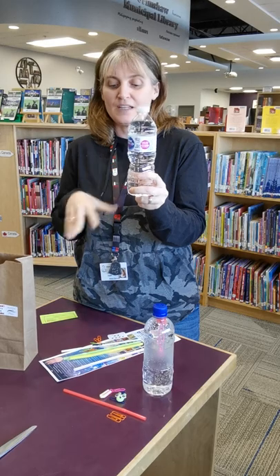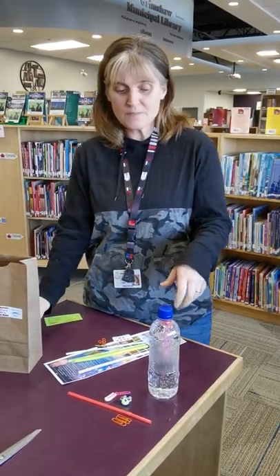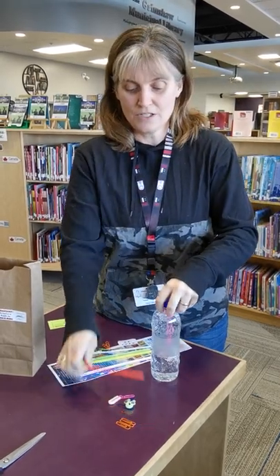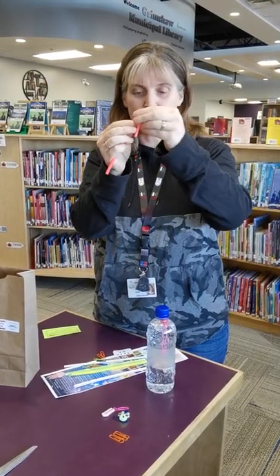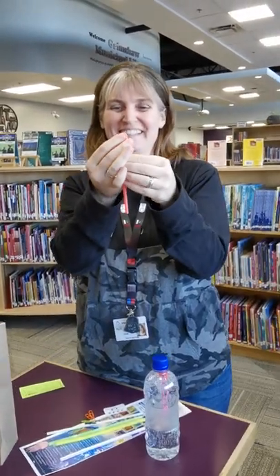When you get your kit, you're gonna want to take the paper off your bottle of water so it ends up like this. Then take your straw and bend it over like this. That is one of the best feelings — when you pull out a bendy straw and it makes that little noise. I love that.